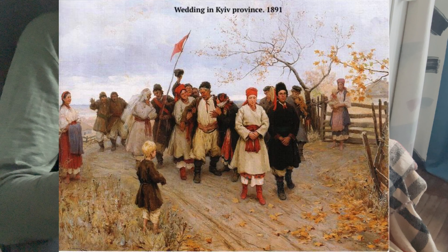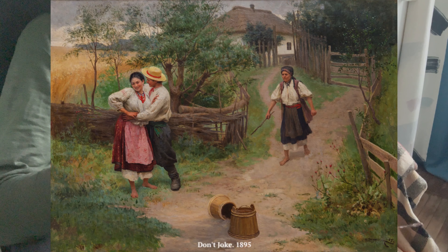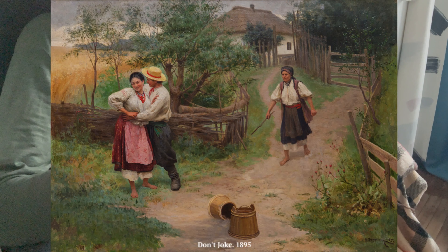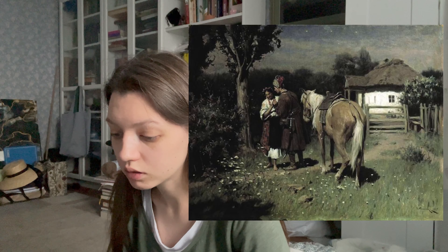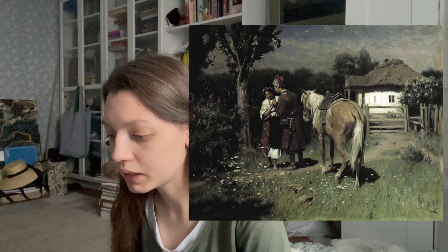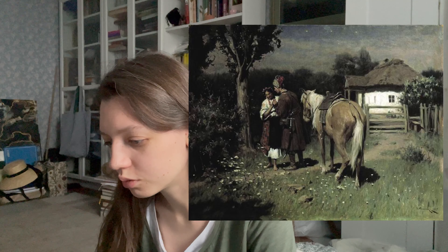From the end of the 1880s the leading theme of Pymonenko's paintings became the multi-faceted life of the Ukrainian village. The master was not ashamed to show simple feelings such as love, jealousy, sympathy, and empathy. The main motifs became meetings and dates of young people, festive fortune-tellings, jealousy, weddings, housework, and work near the land. On the theme of dating I want to show another of his works — 'Ukrainian Night Date,' a popular and famous one.